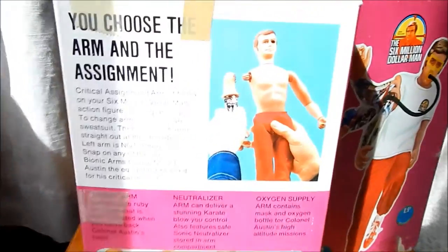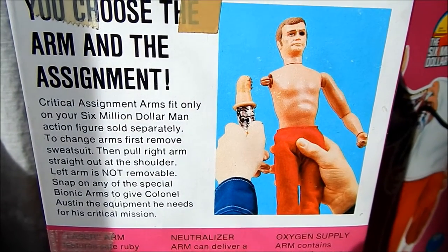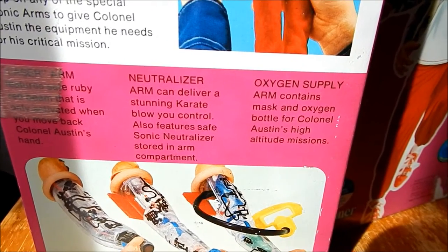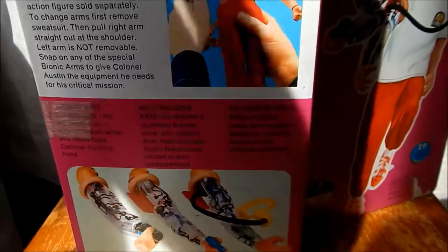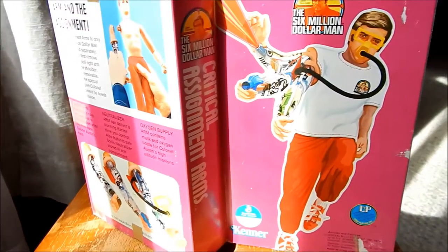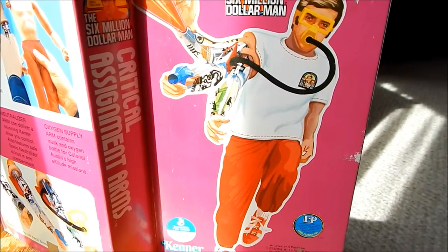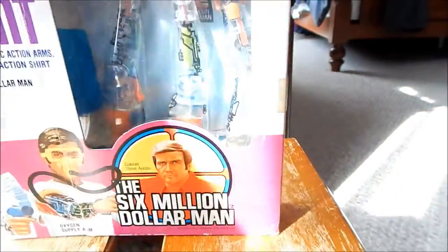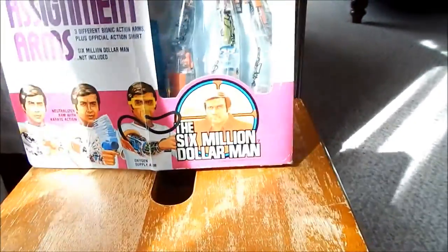Looking at the back of the box, the arms included were the laser arm, the neutralizer arm, and the oxygen supply arm. There's a little bit more artwork, and it has that picture displayed on the front without being obscured at all — the Kenner logo, the long-playing toy logo, the Six Million Dollar Man logo on the top, and the Six Million Dollar Man logo on the bottom of the box.